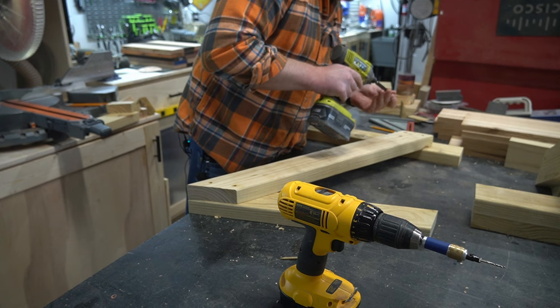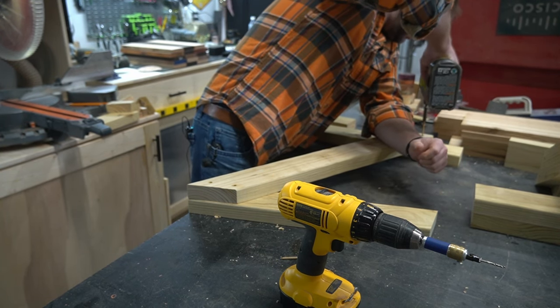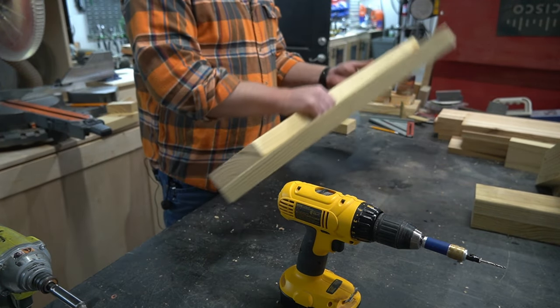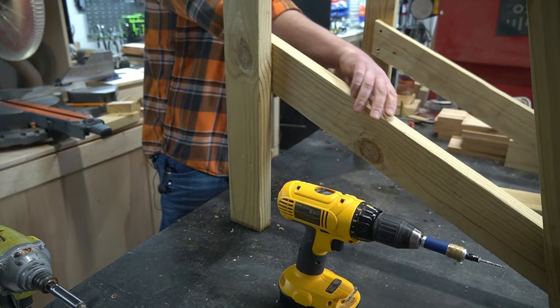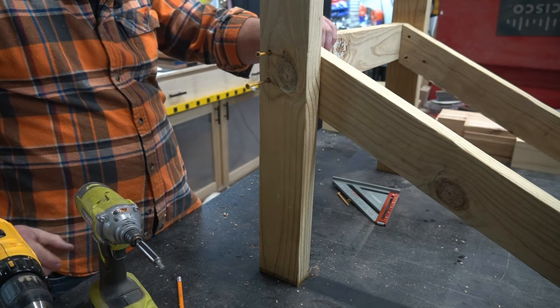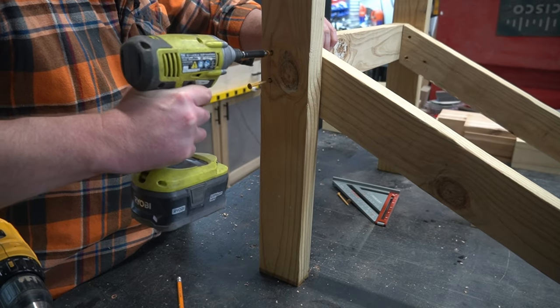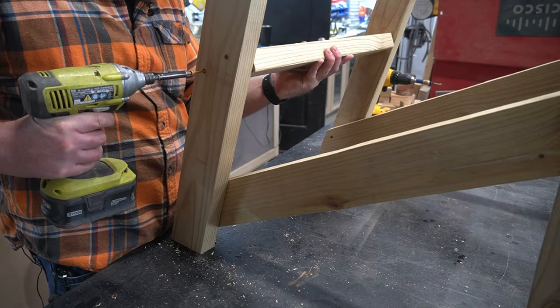Once you've verified all the angles and got everything marked up, go ahead and assemble the two sides of the chair with your two and a half inch deck screws. Now we can attach the front and back braces. The front is the easiest since it's just straight across and will provide stability as we get the angle on the back brace marked and pre-drilled.